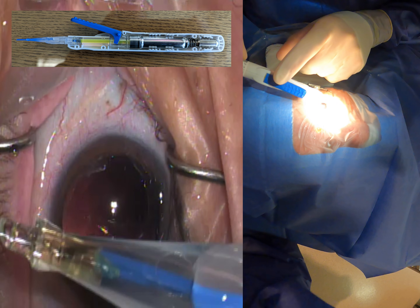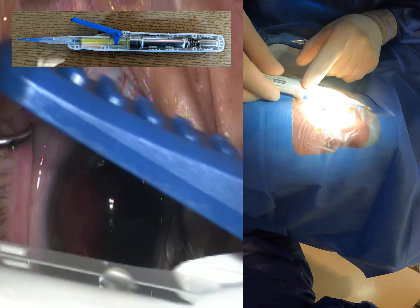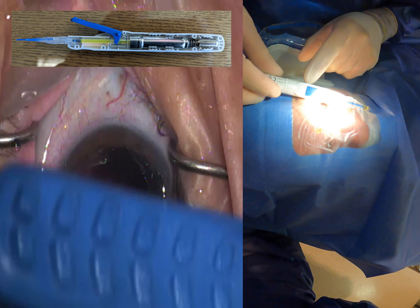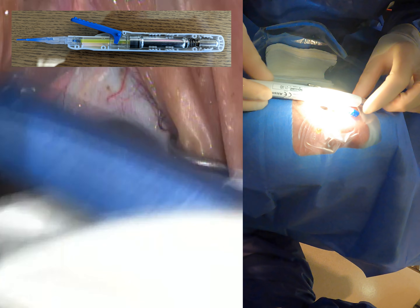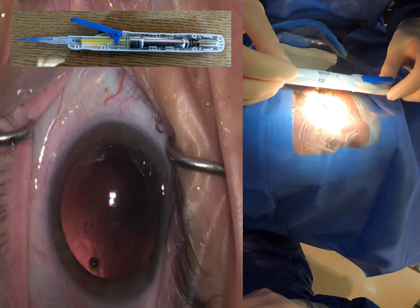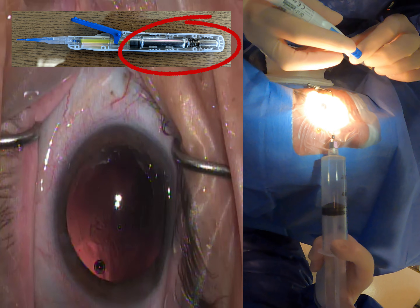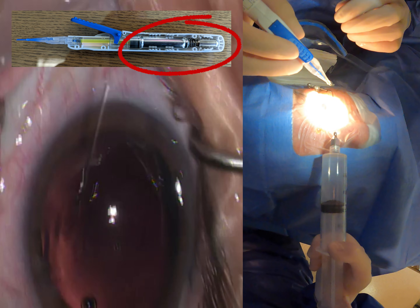This is the new Clarion lens from Alcon — this is the auto-injector it comes in. Here's that blue lever; this is what you're going to push down to inject that lens inside of the eye. It's kind of a larger injector but feels really nice in the hand. There's a CO2 cartridge built into it, which is why it's a little bit bigger — that's what gives it that smooth, nice injection.